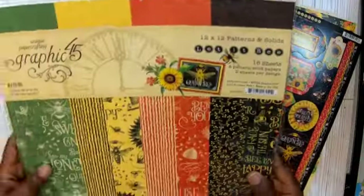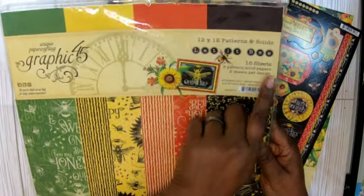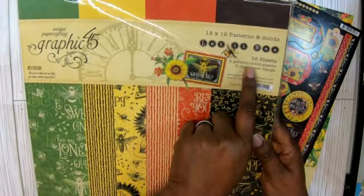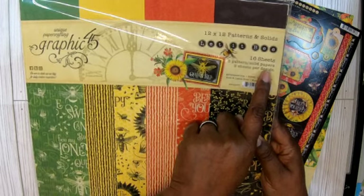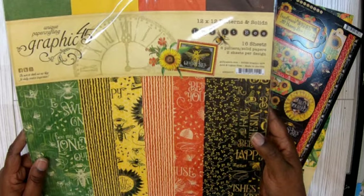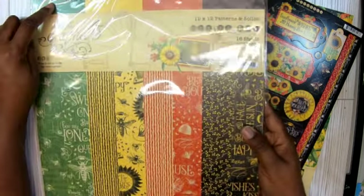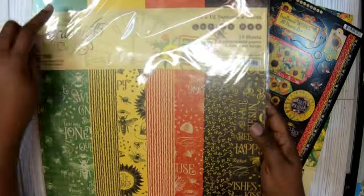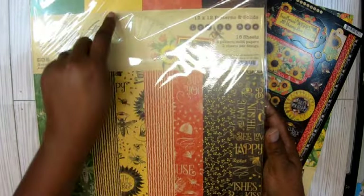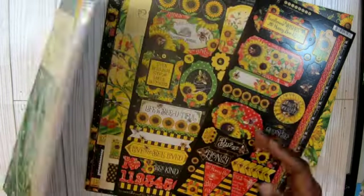And then I got the coordinating paper. Probably don't need to open it — you can see it here. So you got some of the solids. You got 16 sheets — 8 patterns and 8 solids, 2 sheets per design. It's a pattern on one side, solid on the other. So if it's green here, it's got green on the back. Yellow — yellow. Like that. So pretty. Absolutely love it.